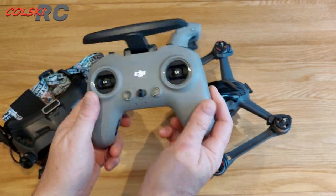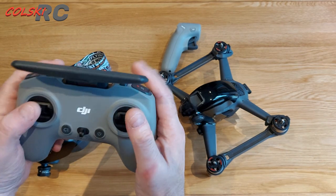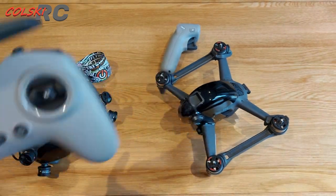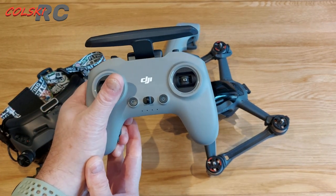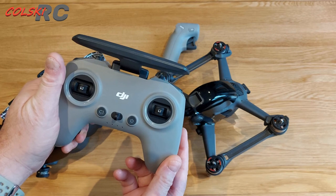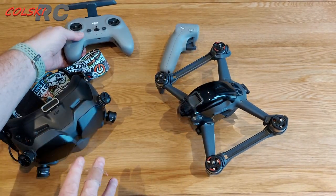So I like this controller — I don't think it's as good as a Tango, but I do like it. I like the form factor, I like the way it feels in my hand. Some people won't like it coming from old-school controllers, but because of the Tango I've got very used to this style, so for me this controller is a winner.